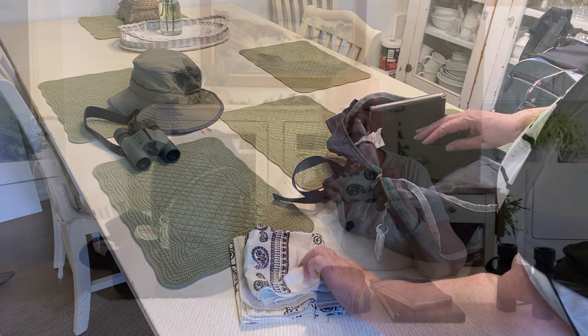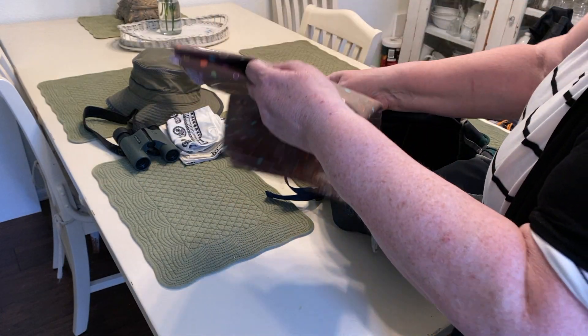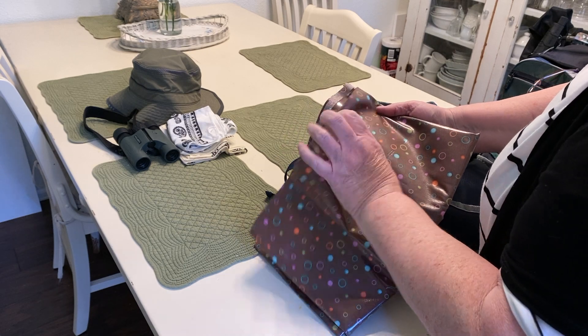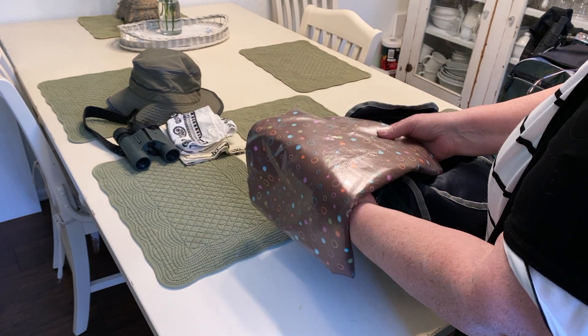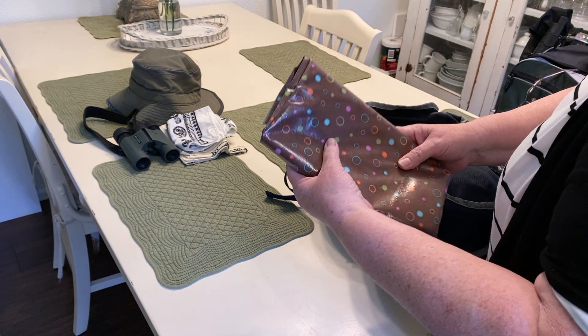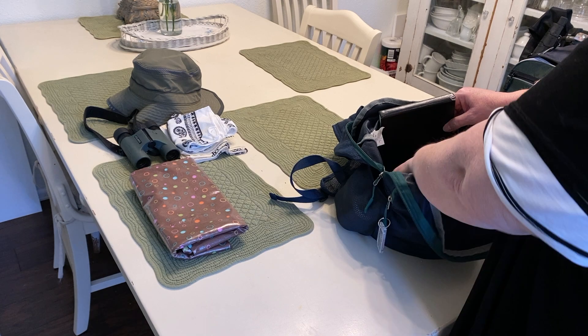Usually I'll pack my lunch in here, so it's just a handy thing to have. I also keep a piece of oilcloth — it's plasticized on one side, fabric on the other. If I'm on the ground it gives me a place to sit that's dry, and I always fit that down in the bottom of my pack.